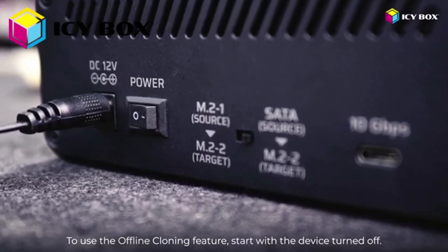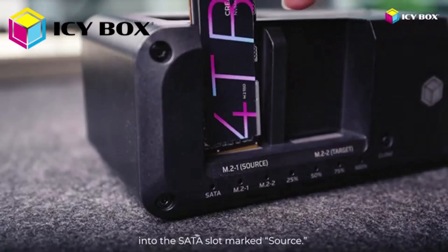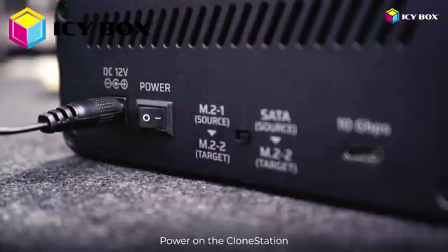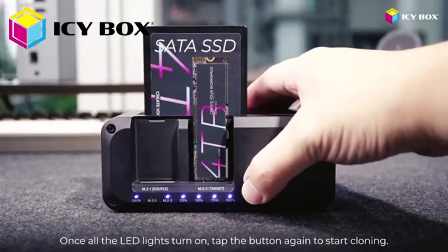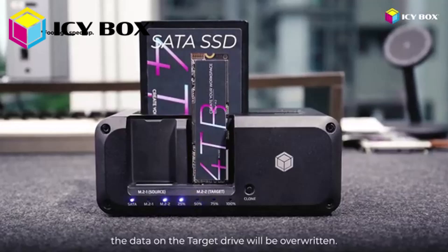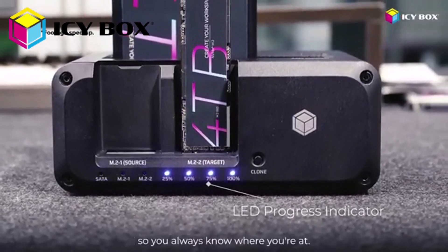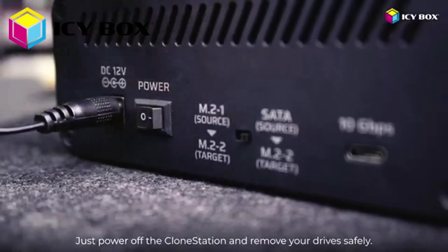To use the offline cloning feature, start with the device turned off. Insert your source drive — the one you want to back up — into the SATA or M.2 slots marked Source. Then pop your target M.2 SSD into the slot labeled Target. Unplug the USB Type-C cable, power on the clone station, and flip the switch on the back to match the cloning direction. Press and hold the clone button for 5 seconds. Once all the LED lights turn on, tap the button again to start cloning. Double-check everything before you proceed, because once cloning starts, the data on the target drive will be overwritten. You'll see the LED progress lights blink from 25% to 100%, so you always know where you're at. When all lights stay on, the process is done — just power off the clone station and remove your drives safely.